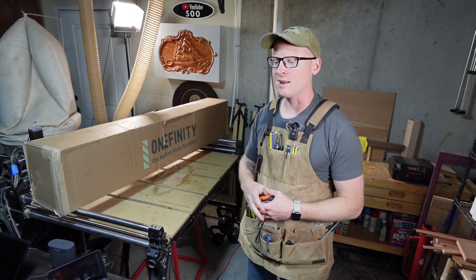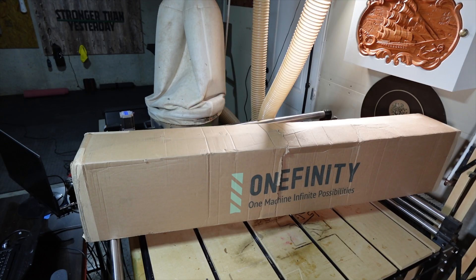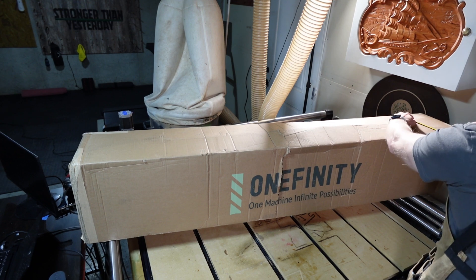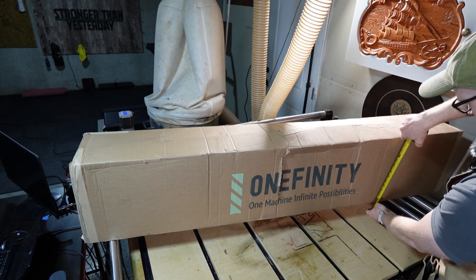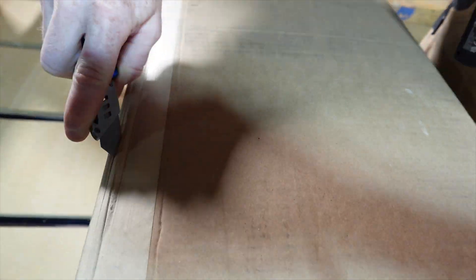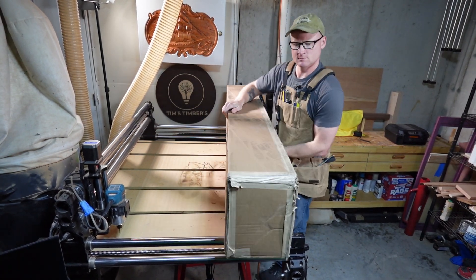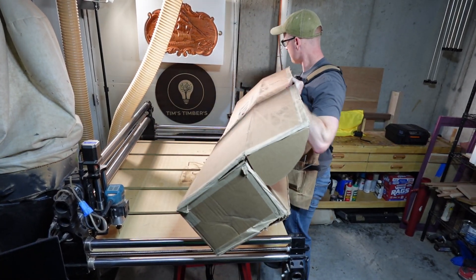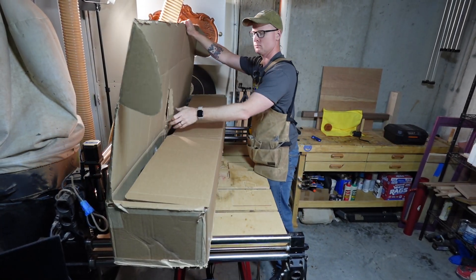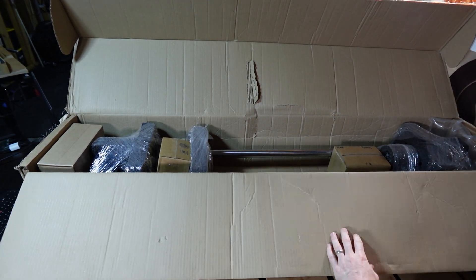It looks like it got a little bit beat up in the mail, so hopefully everything in there is okay. Let's check it out. The box itself is about 66 and a half inches long, 10 inches deep, and 13 and a half inches tall. I love a nice box from Onefinity — this is going to be great.